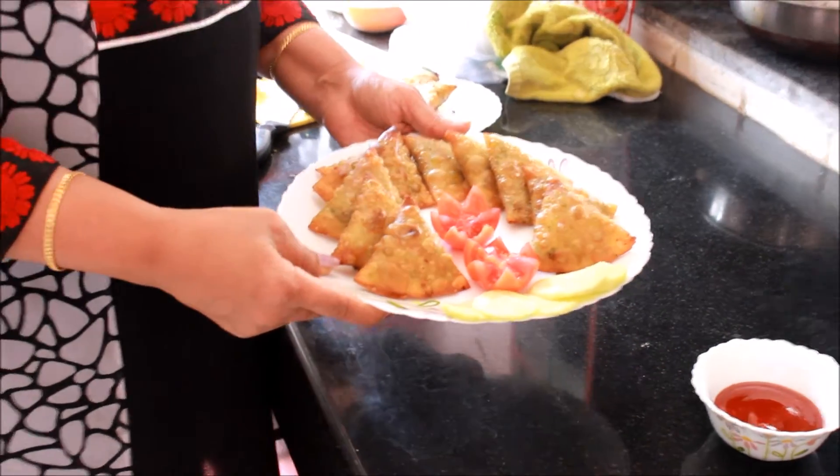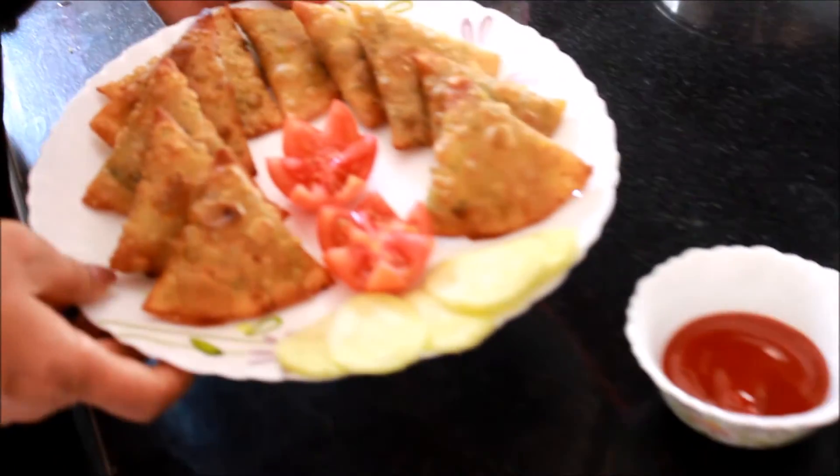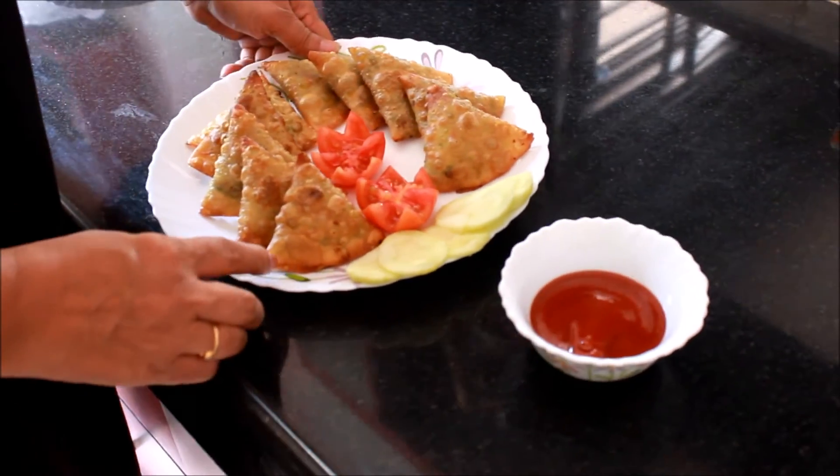So here your very tasty keema mutter samosas are ready to eat. You can have them with sauce or any chutney that you wish.